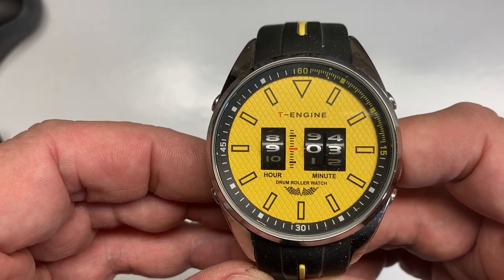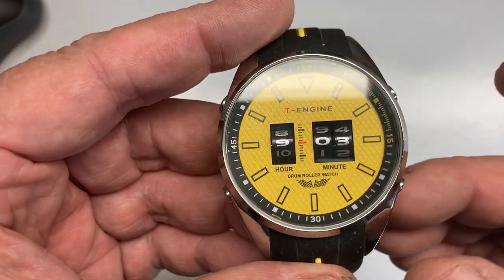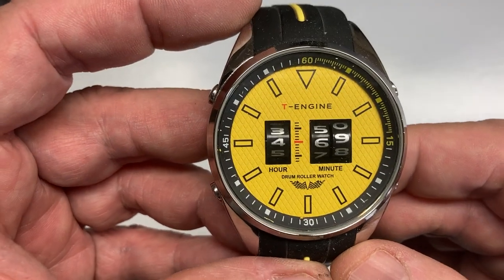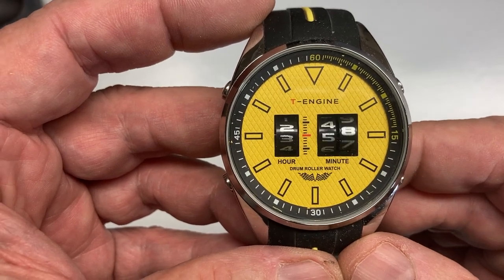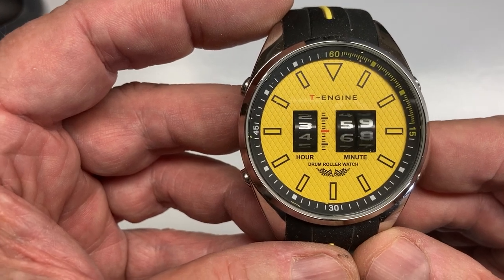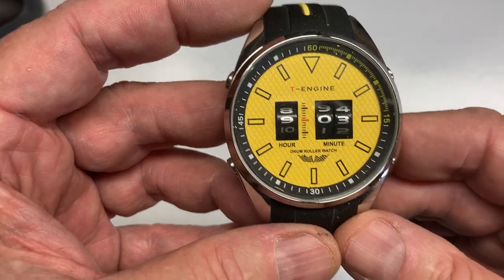Not everybody's got one of these. I'm going to show you the demo mode — I think it's this button. Just watch. That's kind of cool, huh? This consumes a lot of battery, I guess. I wouldn't do this often, but I'm trying to show you how it works. And it should go back to around nine o'clock. Here you go — 9:03.